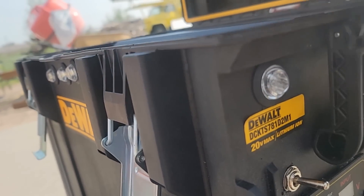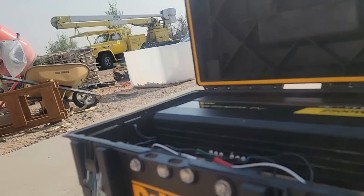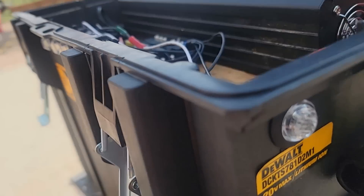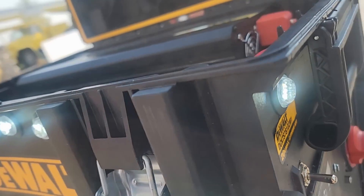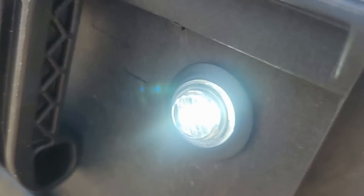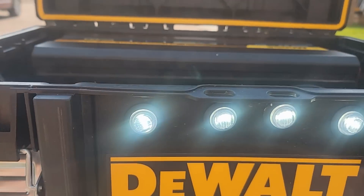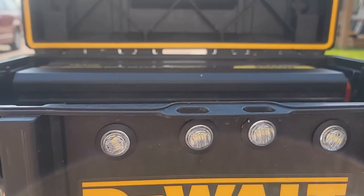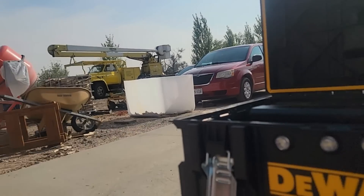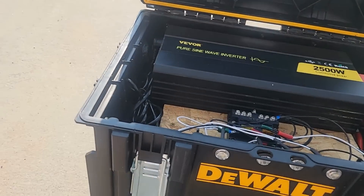Everything's off. We got the exterior lights hooked up, got a switch installed for the light, and we got a cutoff to the AC — to the actual inverter. The light switch is not affected by the cutoff, so when you flip that switch you can see the lights come on. If you're out at night and you want to see to plug something in, you've got some light.